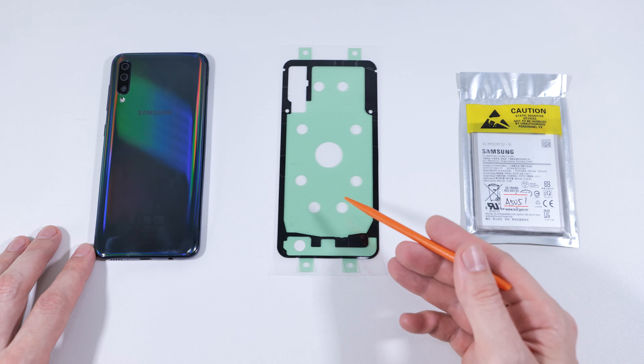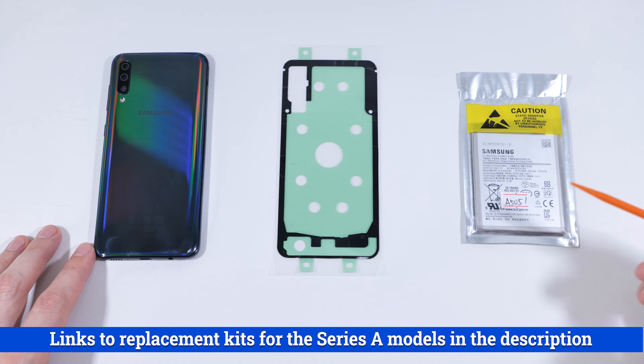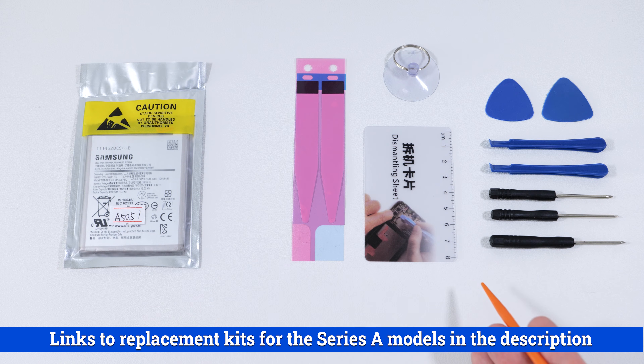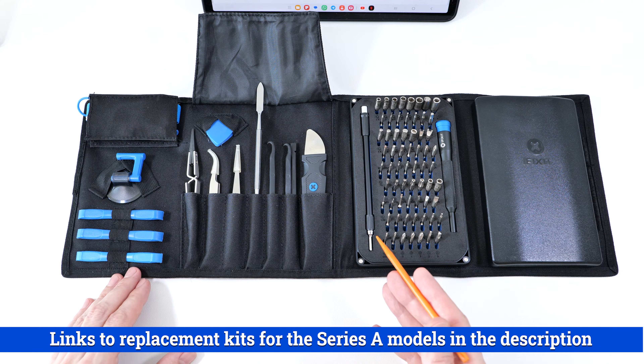You'll need a hair dryer, some back cover adhesive, and a new battery which costs about 10 bucks, or 15 if it includes a battery replacement kit. It's very convenient if you don't have all the necessary tools.